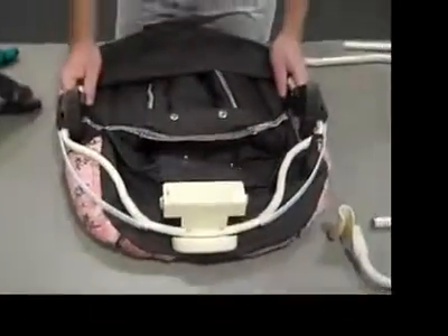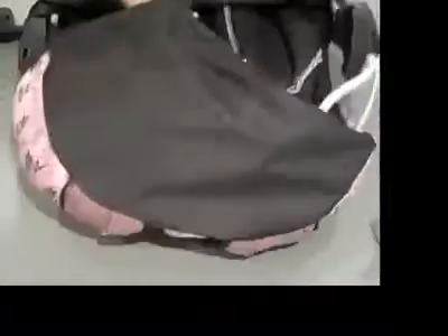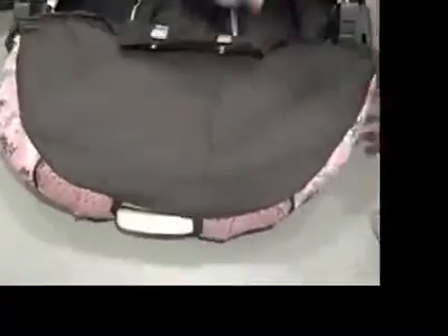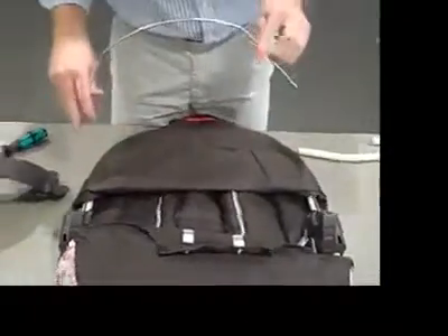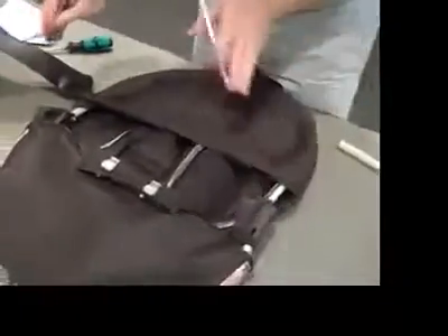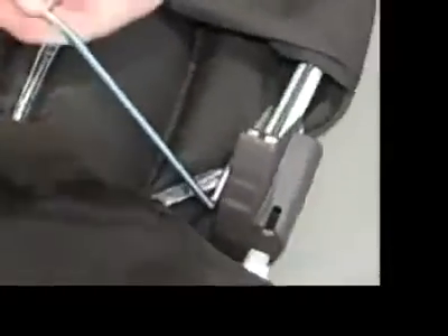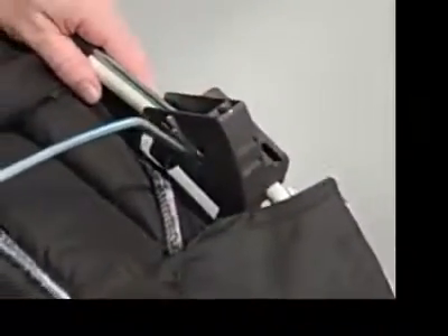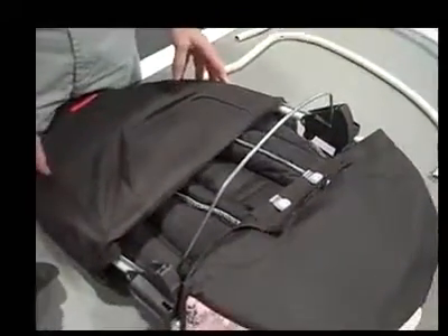Grab your second screw and do the same thing. Now that the vibration module is attached, you can pull the soft goods over the front tube of the seat. Next, we're going to take our wire support and insert it into the hubs on each side of the seat frame. Make sure that the L of the wire is oriented correctly. We're inserting both sides of the tube, and then we need to click each side in separately. Once you hear the two clicks, we know it's assembled properly.